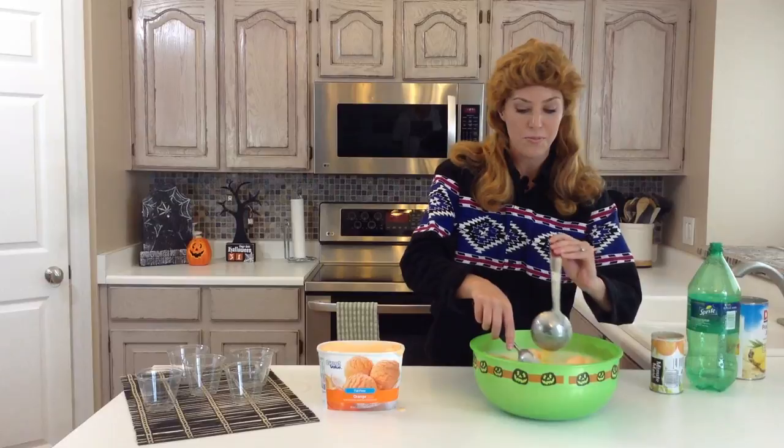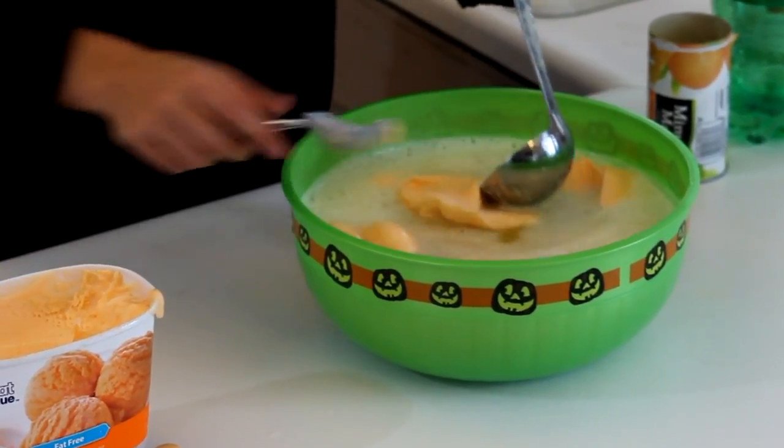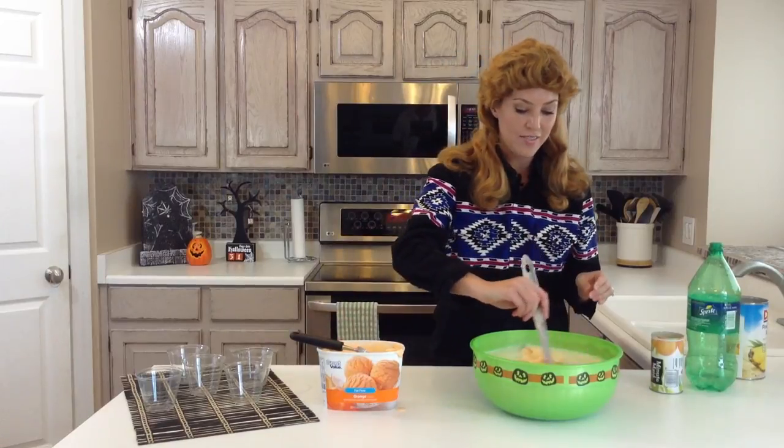I usually do about five scoops, but you can do as much or as little as you want. Some people like to mix it in, others just leave it floating on top.